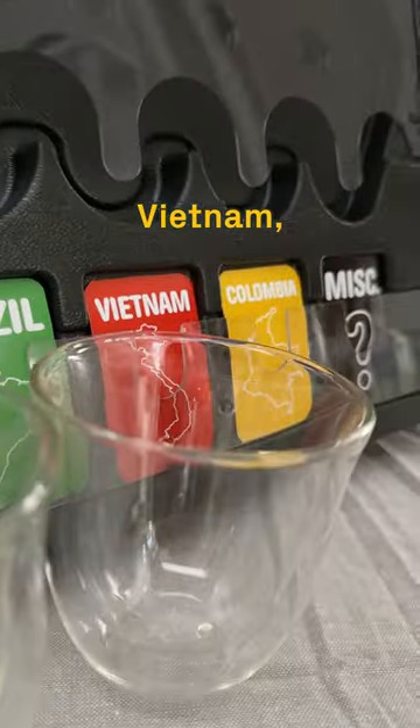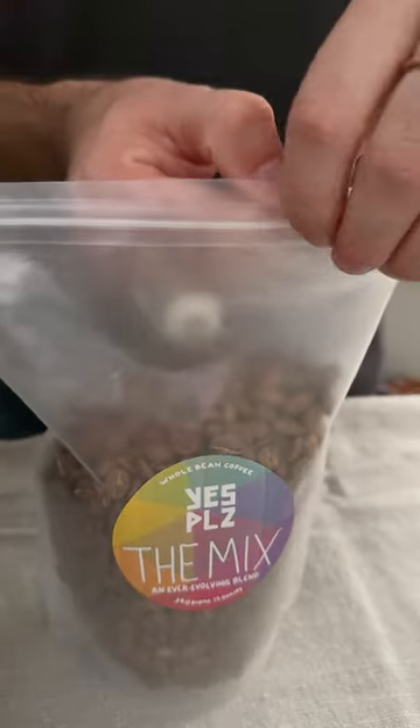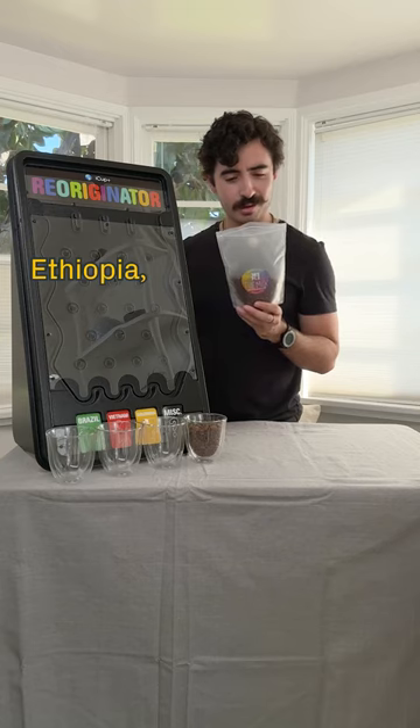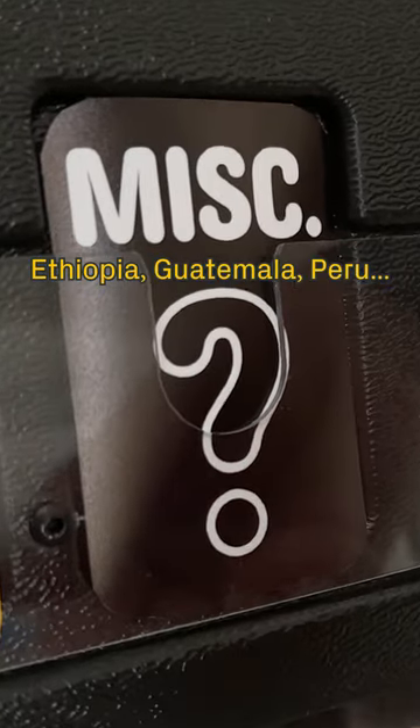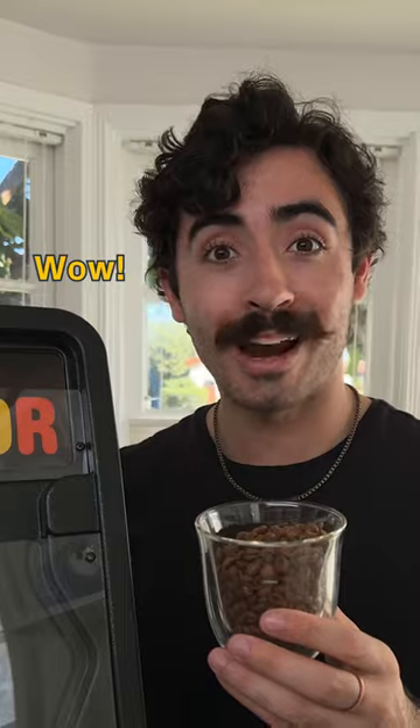Brazil, Vietnam, and Colombia — and this one's for everywhere else. Let's see if it works. Ethiopia, Guatemala, Peru. Seems to have worked perfectly. Wow.